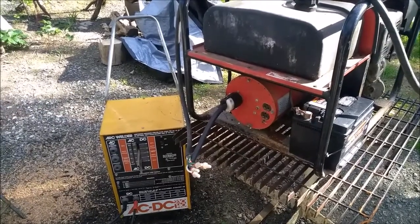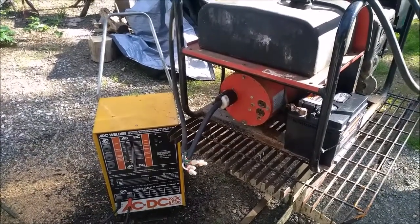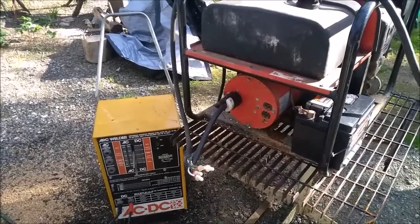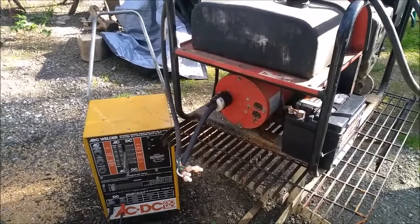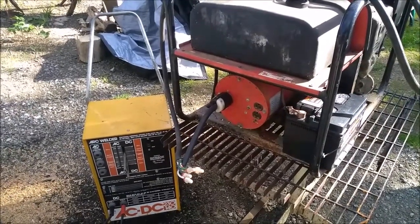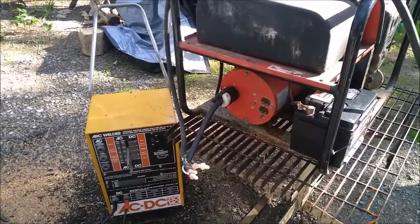Can you weld with a generator? It's a question I've seen asked online and people seem to say no, but so far it seems like the answer to me is yes. So let's take a look at what we got.